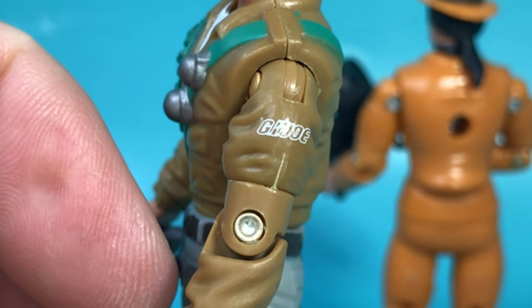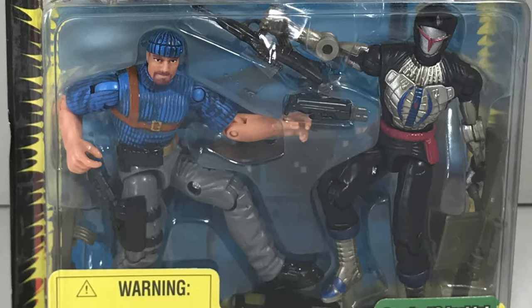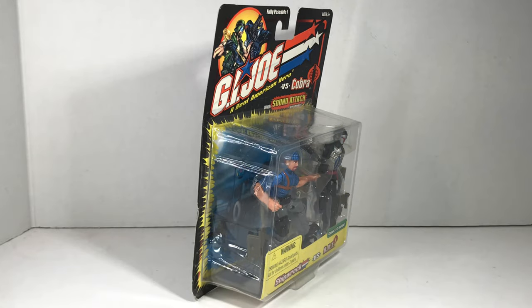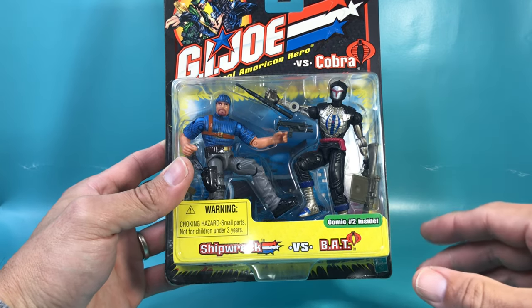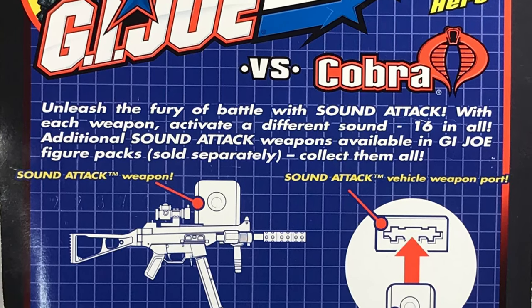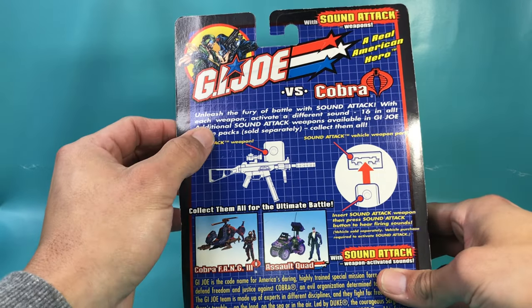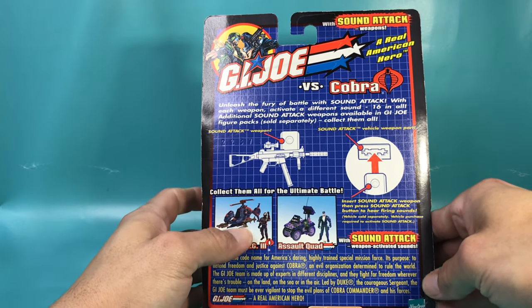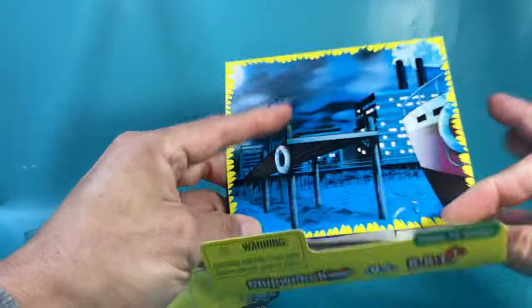Looking at them from the side, they look all right. And you can see where the screws were supposed to go. Being that Shipwreck is my favorite Joe, I've been looking forward to this. Let's take a look at the box before I open it. Again, it's the same generic graphics on the box. But this one says that there's comic number two inside — I don't have comic number one. The back is completely different from the previous one, with actual pictures of figures and vehicles that you can purchase. Unleash the Furial Battle with Sound Attack.